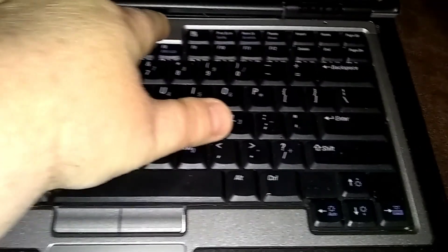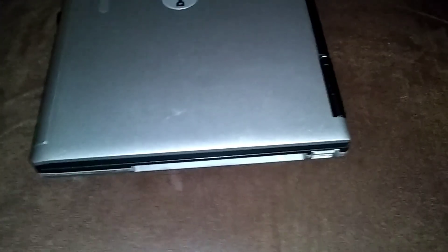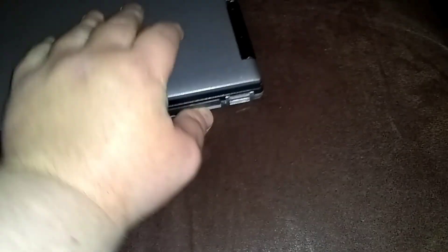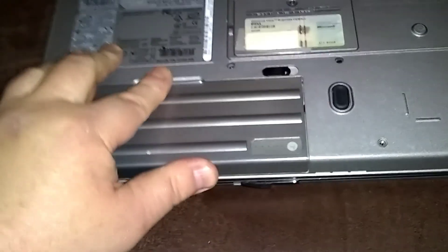That should be it — she should start. Oh, we just forgot our batteries. I'll do the batteries. This is the modular bay battery, and the primary battery. That's it. It's only two gigabytes in there right now.